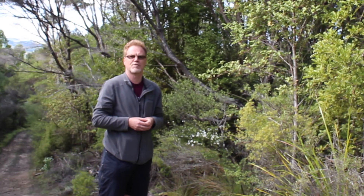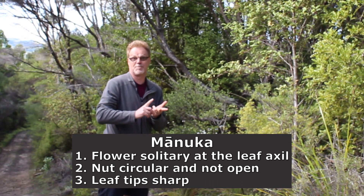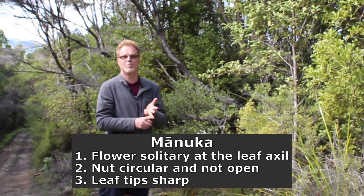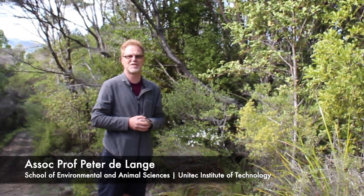So those are the three things you look for. If it's in flower, is the flower solitary in the leaf axils? Look for the nut — is the nut persistent, circular, and not open? And are the leaf tips sharp? Manuka is mean, Kanuka is kind.